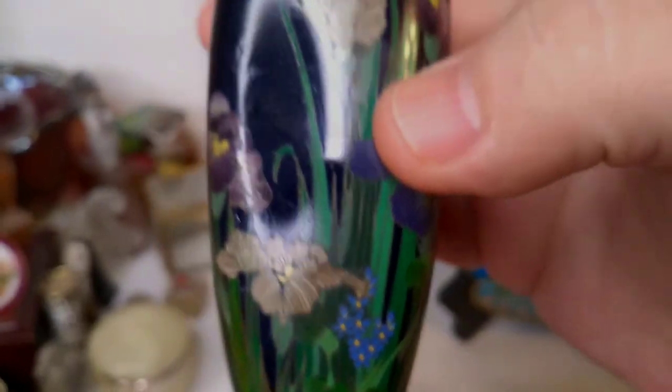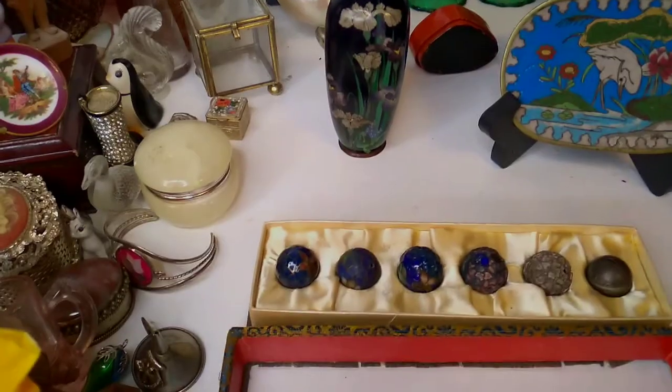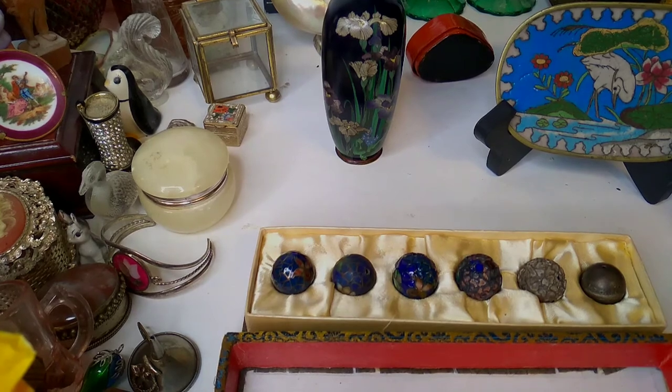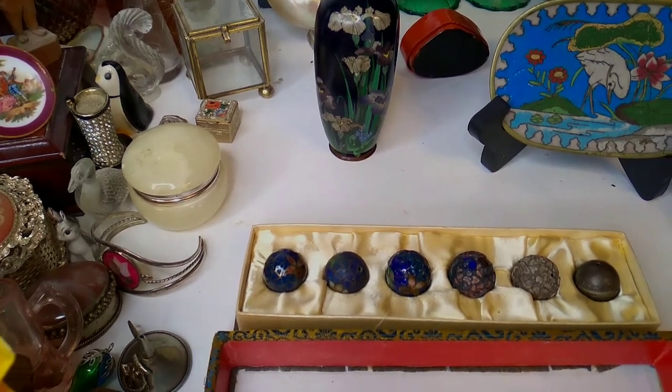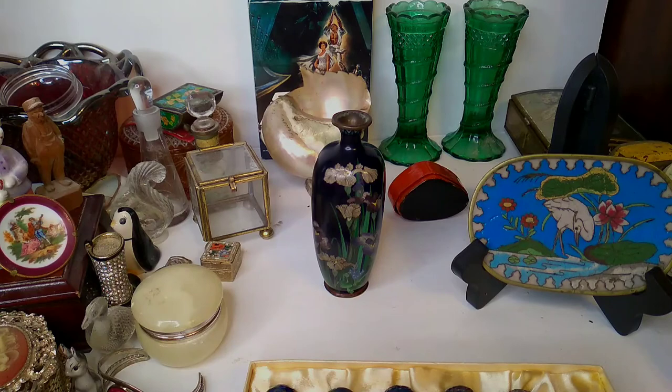So yeah, this is Austin telling you again how cloisonné is made, but now we have a progression set to actually show you. This is Austin at the Best I Can Afford Antiques channel, hopefully always educating you on something new. Isn't that cool? Imagine how long that little vase would have taken with all those little wires laid out through the flowers.